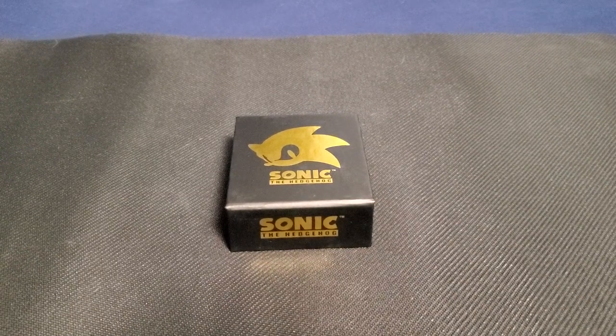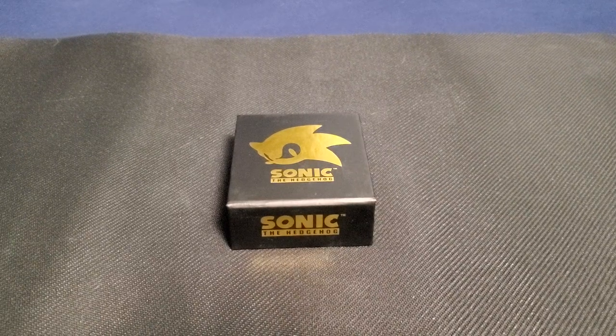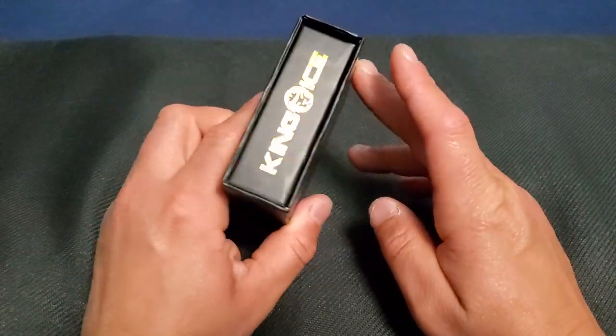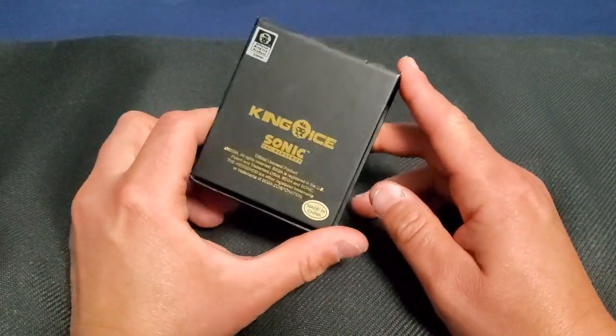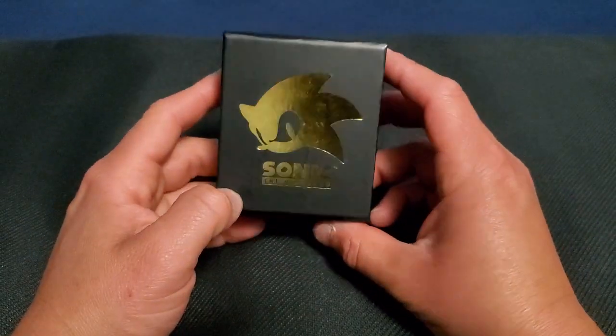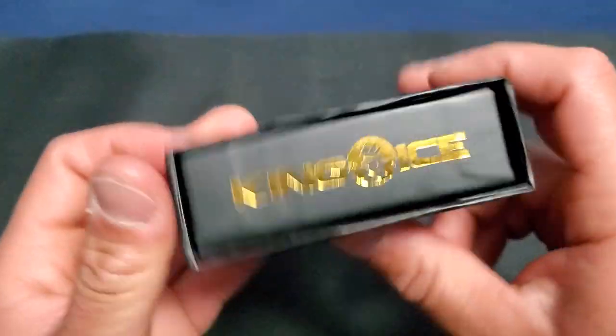I was going to buy the Sonic one, but then they announced on Twitter that they're actually going to make a version 2.0, and that one is the full body — this one is just the head of Shadow the Hedgehog. The Sonic one I bought is coming later this week, and that one is of him running.